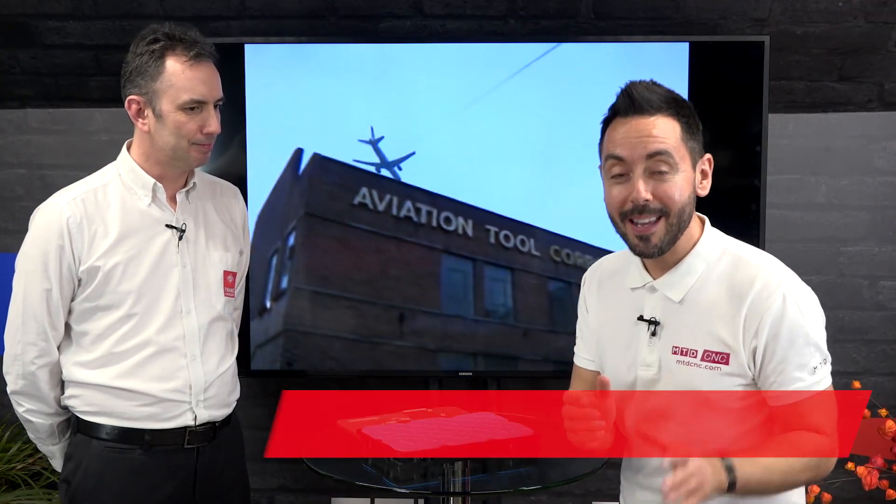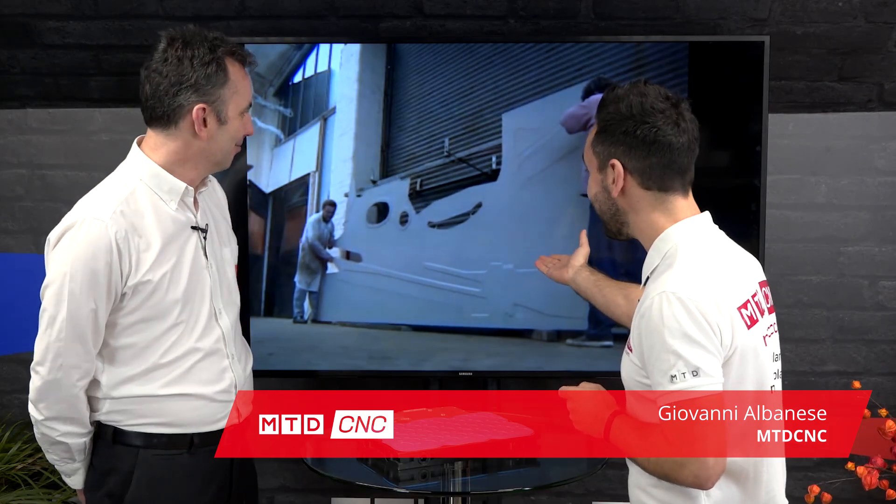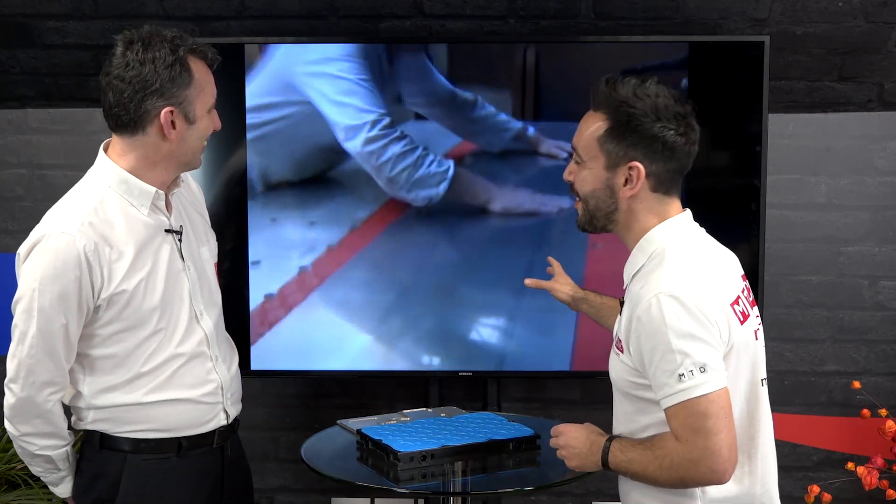In this technical corner, I'm joined by Gareth from Tame Workholding and we're going to be discussing the Vac Mat. Vacuum workholding has been around for a long time, as we can see from this blast from the past video that Gareth has supplied. The Vac Mat has been on the market for 25 to 30 years — as good today as it was back then.